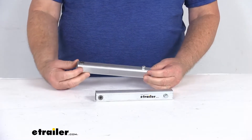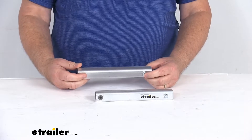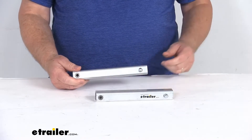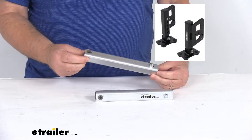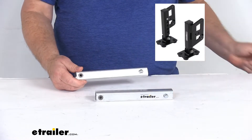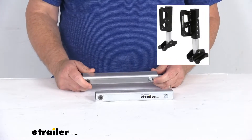These are designed to work with the all-terrain landing gear for Torklift Glow Steps, part number TLA-8000. That part number we do sell separately on our website. I just want to show you a picture — that's what the landing gear looks like that these extensions will insert into. After these extensions are inserted, it'll look like that — there's your landing gear with the extensions all inserted.